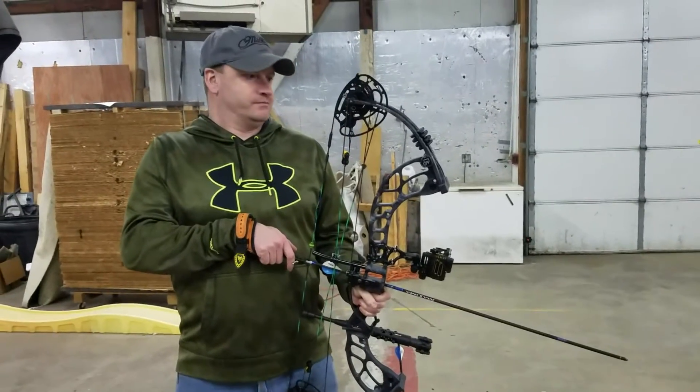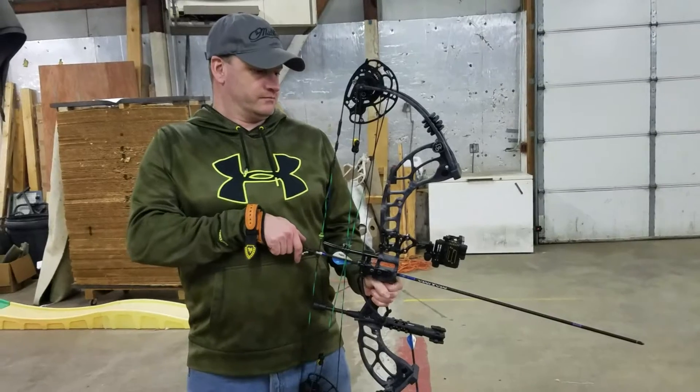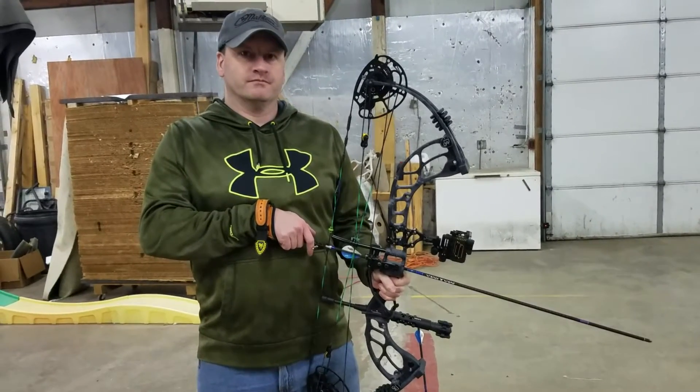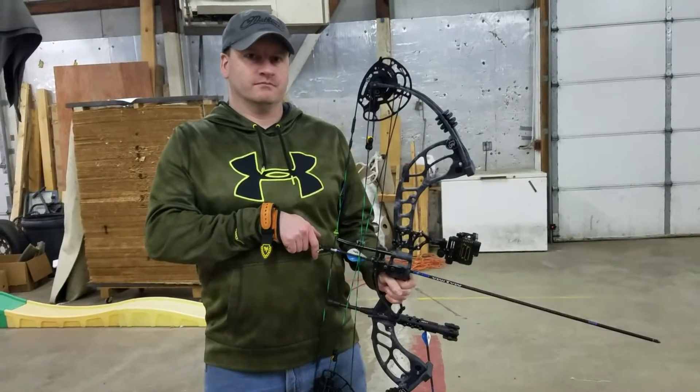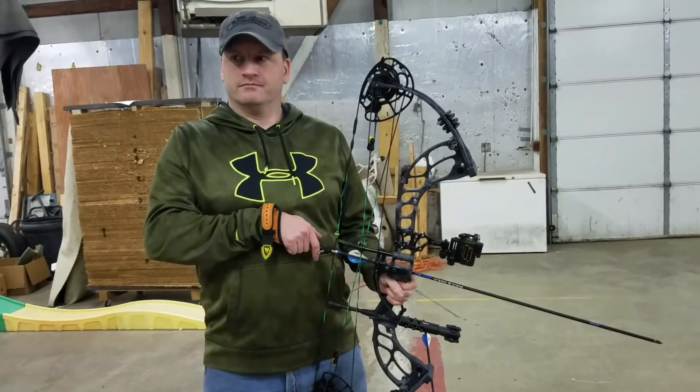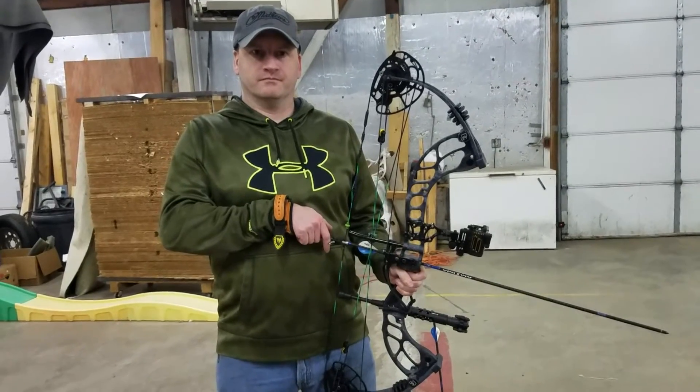I'm over at Crooked Creek visiting with Jim, and he's going to talk about what he thinks about the bow. This is still set up mostly for me — it's 74 pounds — and we decided to go ahead and put the limb stops on, and it made a really nice, solid back wall. Super solid. Anyway, Jim, take it away.